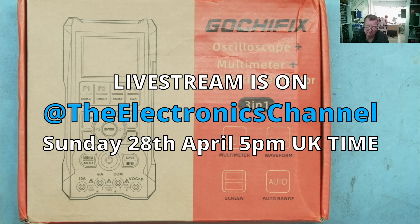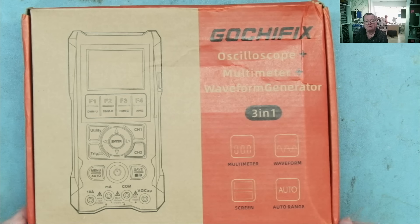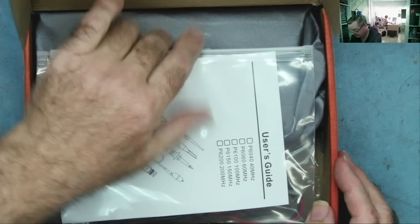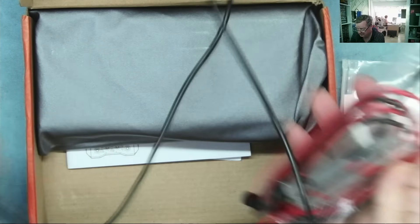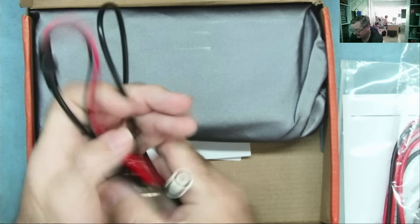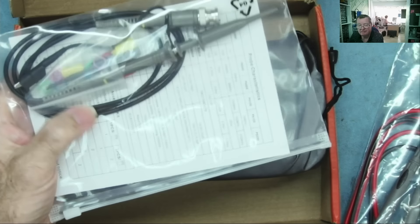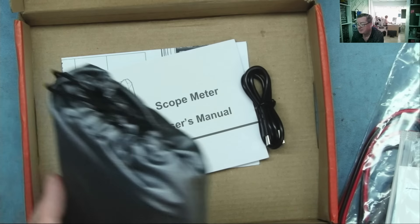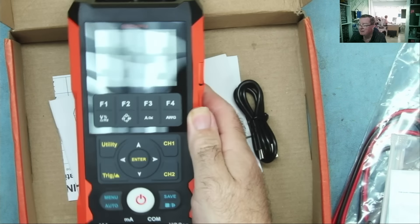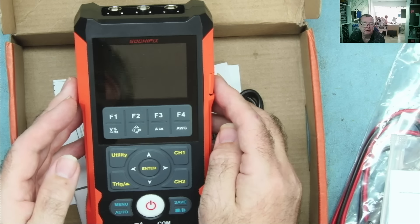Okay, now let's have a look at this. The LG304 comes in very similar packaging to the other one. We have meter probes, a clip-on type probe, a BNC scope probe, a charging lead, and the manual.